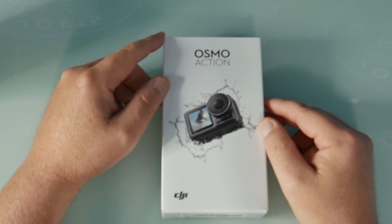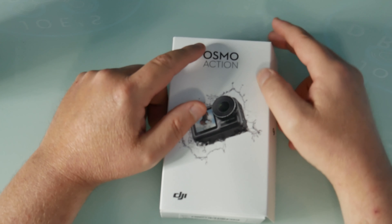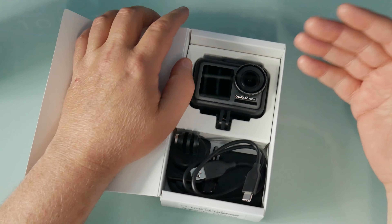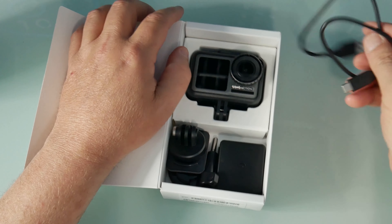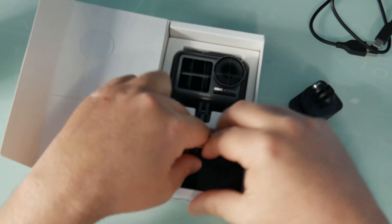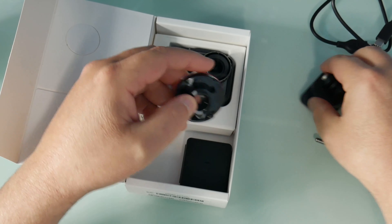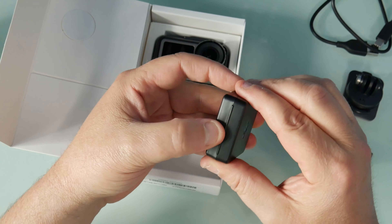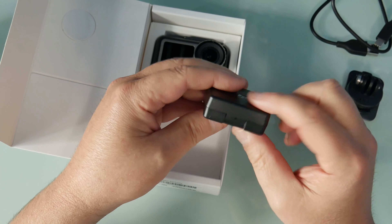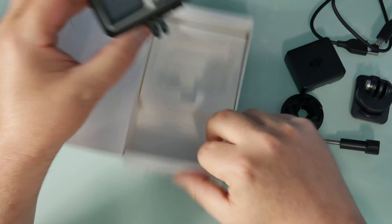All right, now that we got it inside, let's unbox it. My unboxing is a little bit different — I won't bore you with all the unwrapping and that stuff, so I already went ahead and did that. You got a USB cable for charging, you got your screw, your mounts, and this is a case for batteries. I'm wondering when you buy the spare batteries if it's going to come in a case or not. And now the action cam.